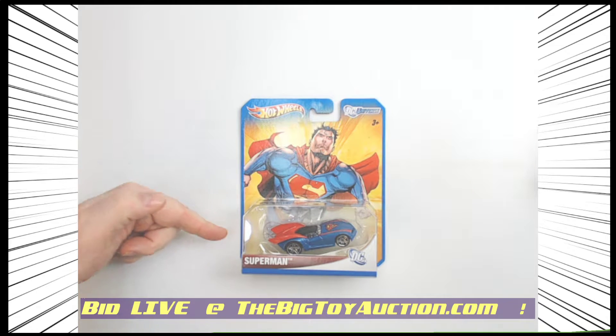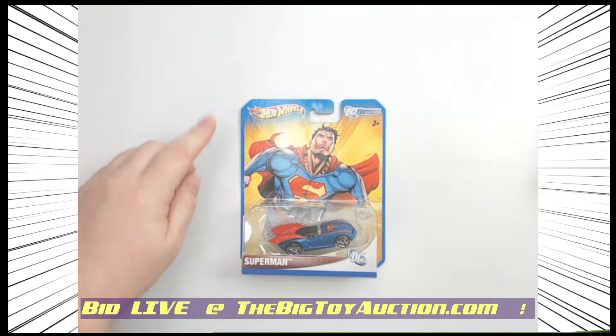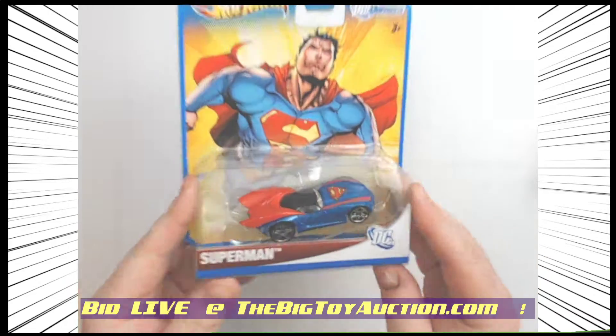All right folks, a quick one right here to show you. This is from Hot Wheels DC Universe Superman car.